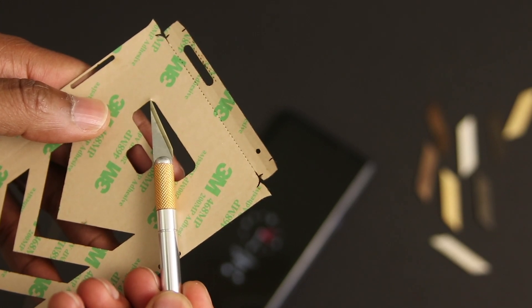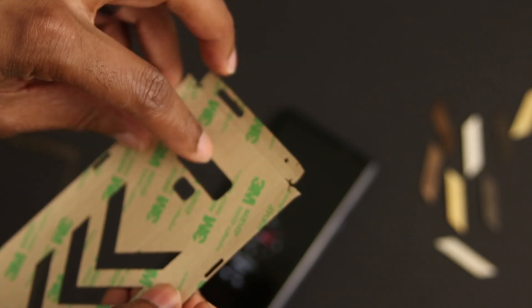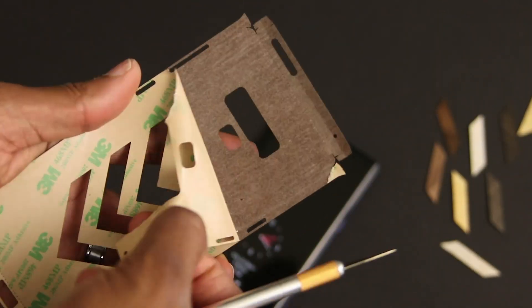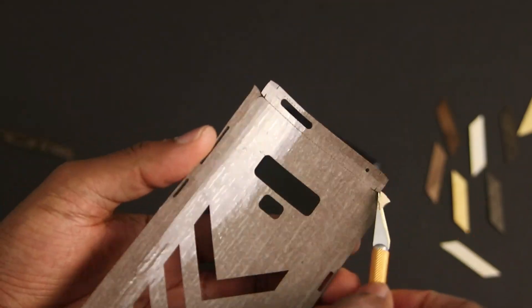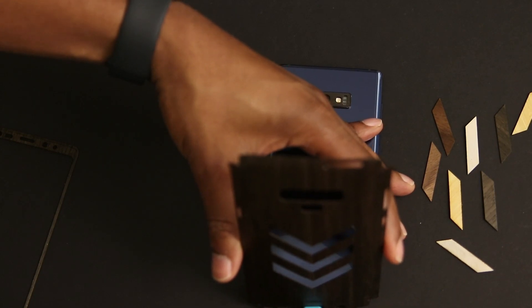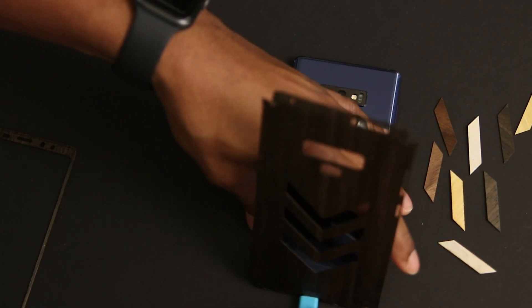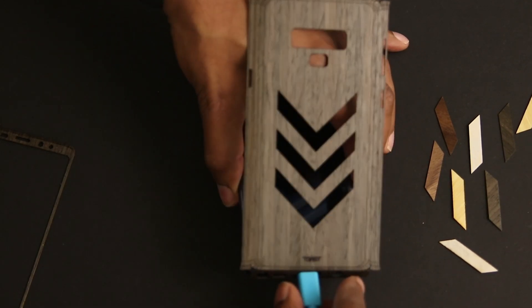Next I removed the backing from the main part of the skin itself using an X-Acto knife. You'll need something sharp to do this because I couldn't find a starting point, so just be careful as you do it. Once you get all the backing off, you can use your USB cable plugged into the phone as usual to help you guide and line up the skin. Trust me, this part will make things easier.